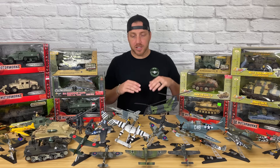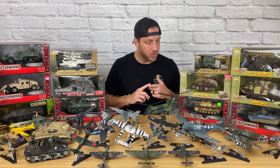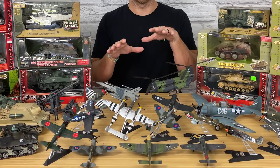So first off, we're going to go back in the studio and I'm going to show you some of my smaller scale models. Here's some of my smaller scale models — it's mostly 1/72 scale and 1/32 scale. It's a mix of 21st Century Toys, Elite Force, Forces of Valor, and even Matchbox. Believe it or not, Matchbox made some really good die-cast model planes in 1/72 scale. I'll get more on those later.